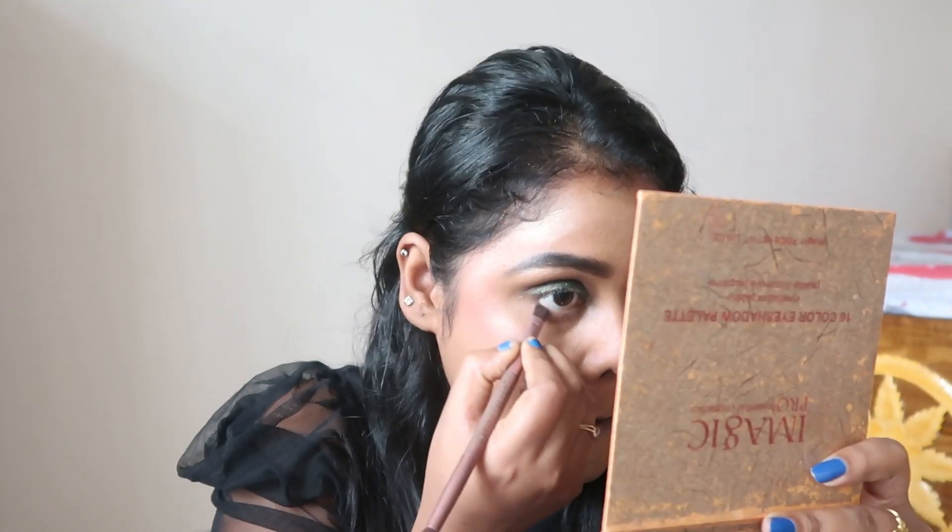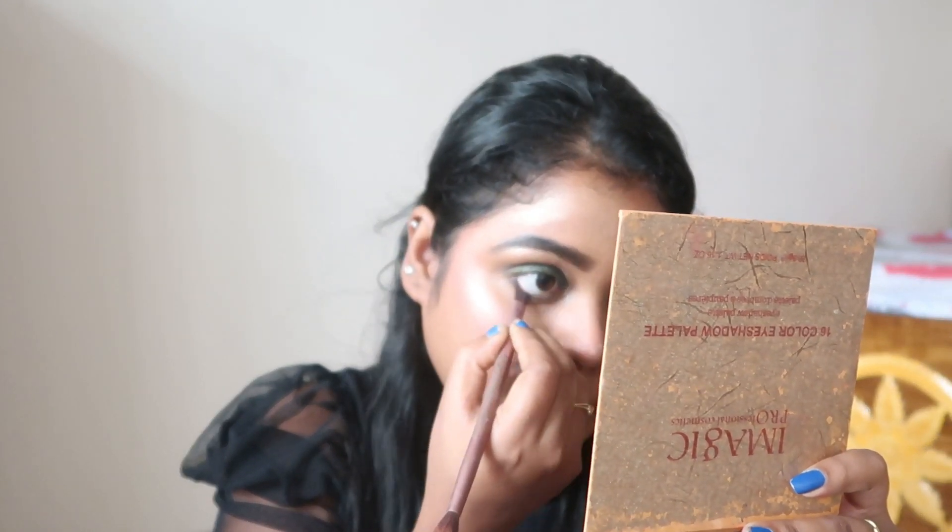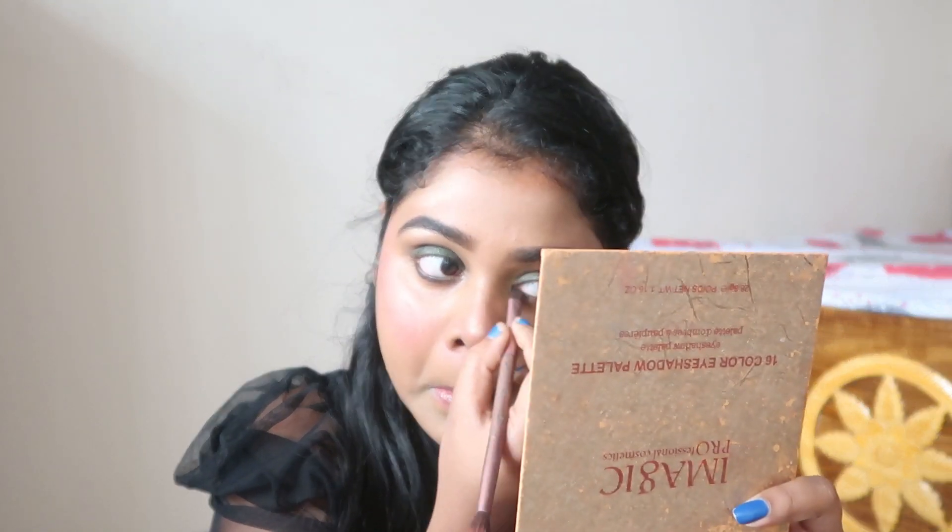I'm using that same black shade on my lower lash line area, and then I will apply mascara. You can go with a waterproof mascara, but here I'll be using a regular one because after this video I need to remove everything. You can see the difference between my two eyes right now.